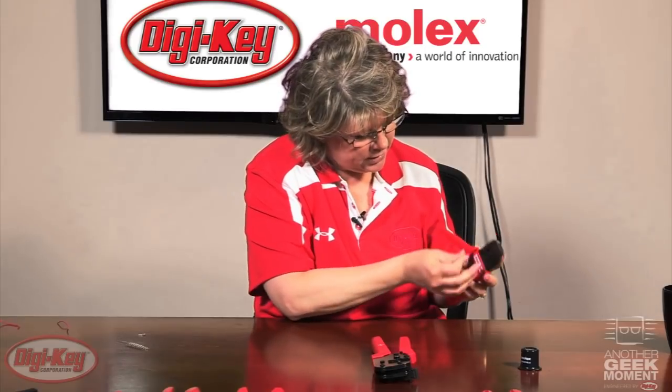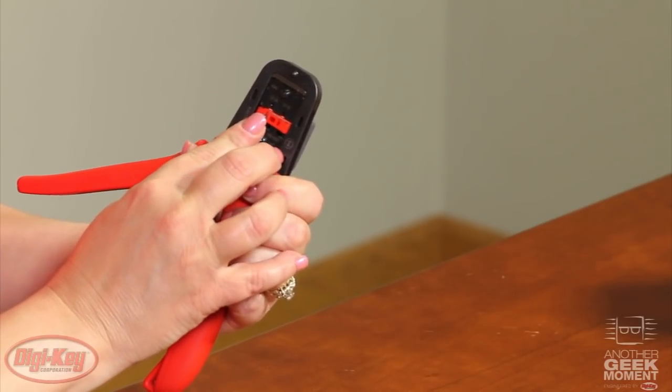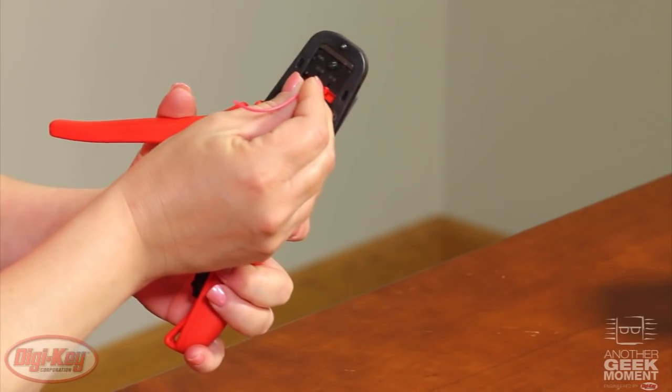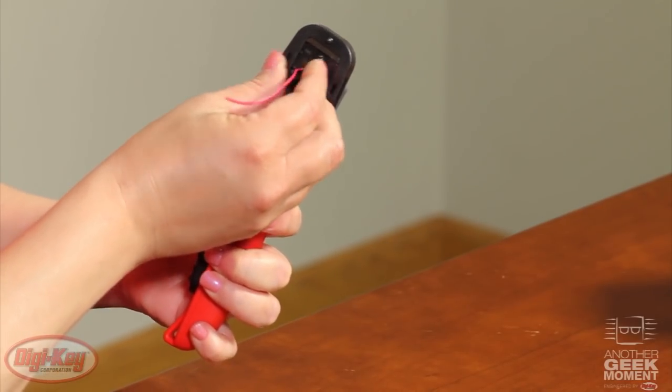You'll take the terminal, set it into the locator, take your wire, put it into the locator, and crimp.